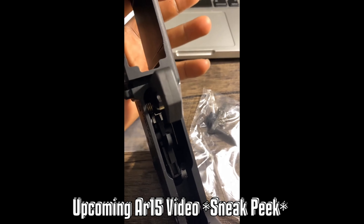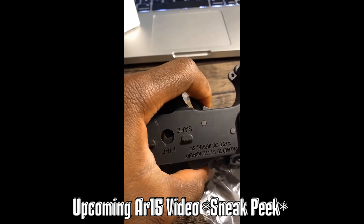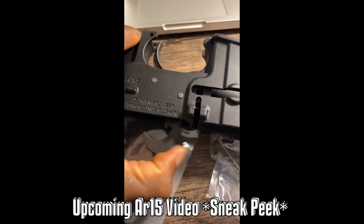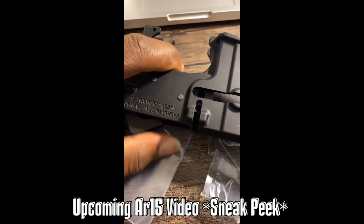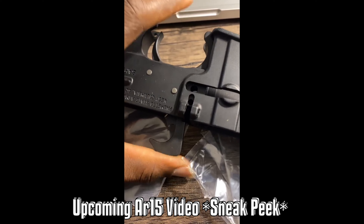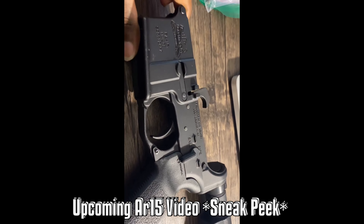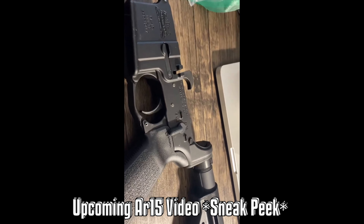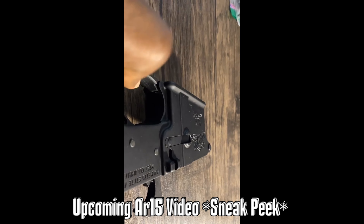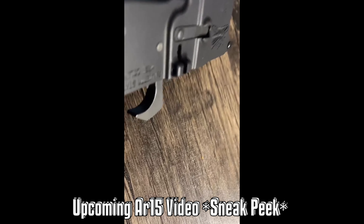I got most of the fire control group. Just pull it, it's gonna work. Everything is in except for the bolt catch, which operates independently so it doesn't rely on anything to stay in place. I can put it in later when I find the pin, because I lost the pin that's supposed to go in that hole right there. You can see that hole right there — lost that pin.